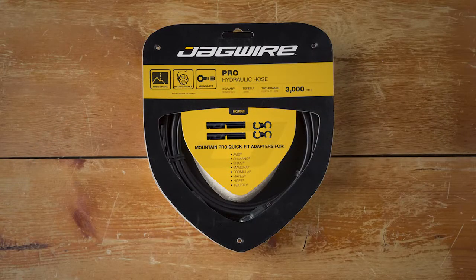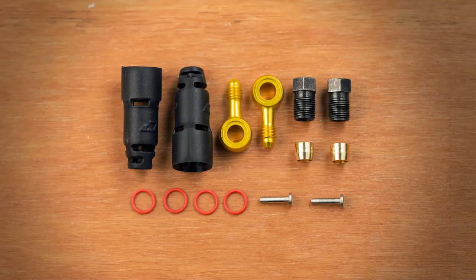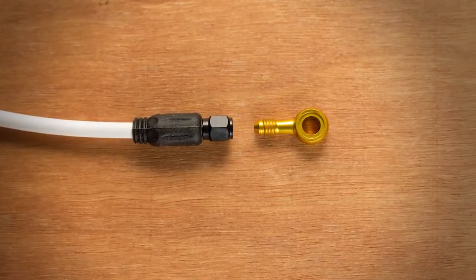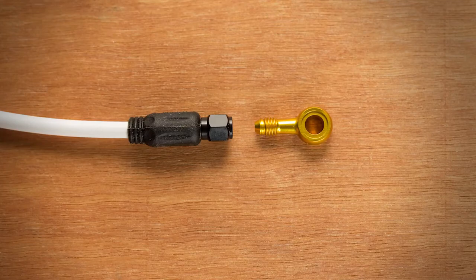Jagwire's Pro Hydraulic Hose Kits come with two universal Quick Fit couplers and enough hose for both a front and rear brake. Paired with a Pro Quick Fit adapter kit, you'll have everything you need to install the hose onto the most popular hydraulic braking systems on the market. Developed using technology from the motorcycle world, the fittings attach simply and easily to the hose.